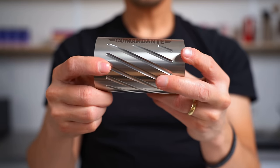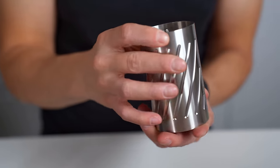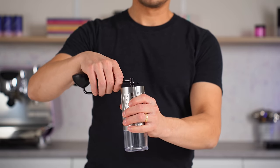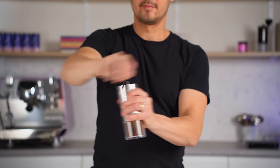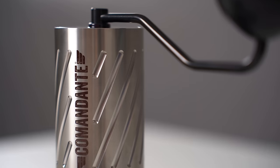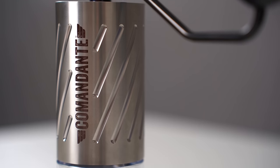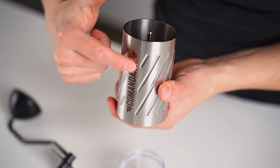The main steel body has a soft brushed finish with diagonal ribs, creating the C60's unique look and also improving grip during grinding. Another good tip for extra grip is putting a Comandante wristband around the grinder body. The Comandante logo on the body looks printed in a recognizable graffiti style, but it is actually some unique chemical process to get this logo onto the steel.